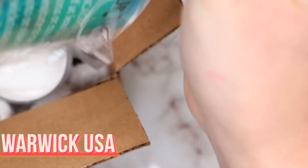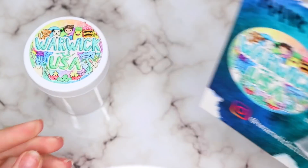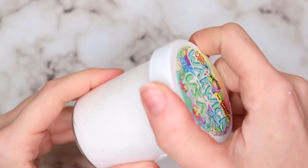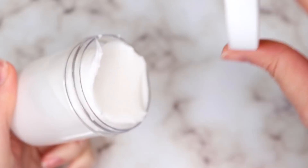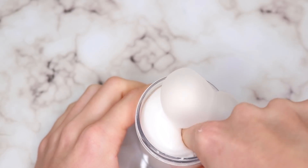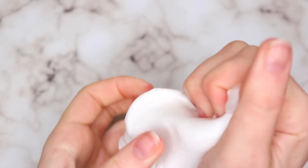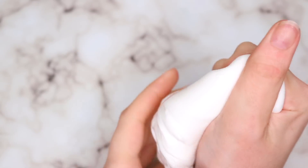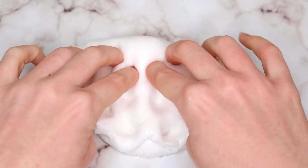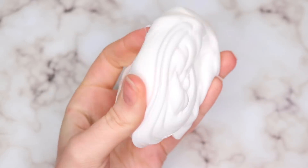This next package is from Warwick USA and this was a really well put together package — cute labels and business cards and everything. This was just a cereal milk slime and I really love the texture on this one. It had a really unique texture. I think a cereal milk slime could be maybe boring if it doesn't have something spectacular about the texture, but this one was so amazing. It was like thick but it wasn't like a glue wall. I couldn't really put my finger on what the difference was, but I really enjoyed it a lot.